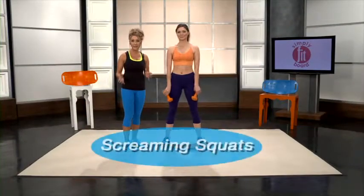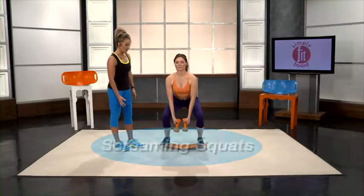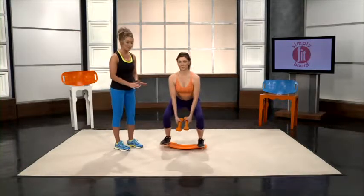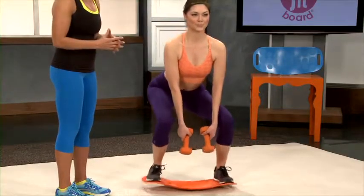Now we'll demonstrate screaming squats, which takes the squat to the next level. You're going to bend down in a squat as low as you can go, hold it, and then rock the board back and forth. Those are going to fire those hamstrings and give you that nice curve.